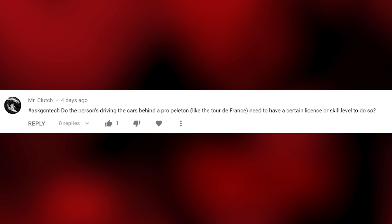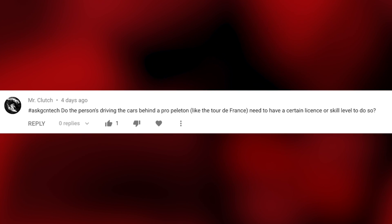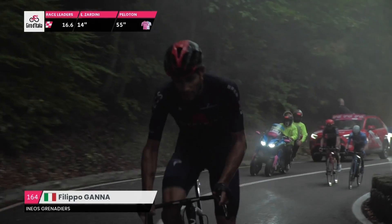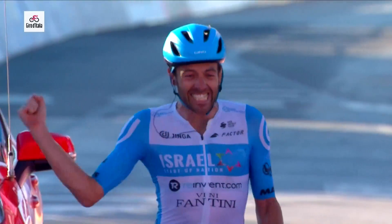Next question by Mr. Clutch — an absolutely brilliant name. Do the people driving the cars behind a pro peloton, like at the Tour de France, need a certain license or skill level? Well, they do actually. The DSs — Directors Sportif — have to hold a license, and I think it's five years they have to be working with a UCI pro team before they're allowed to get behind the wheel of a car in a race. Or they have to attend the UCI's DS skills course, which normally runs in August, to become a qualified Director Sportif. This is all set out in a 38-page document which the UCI releases.